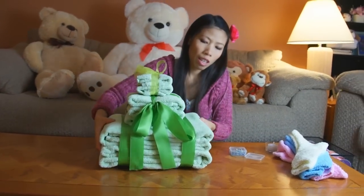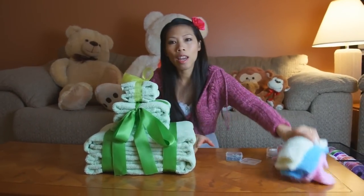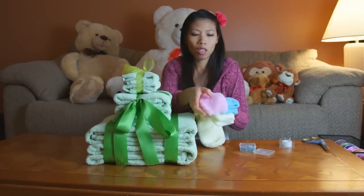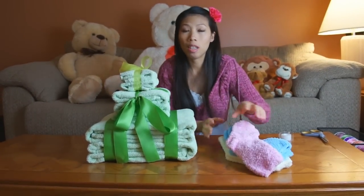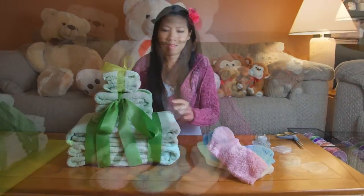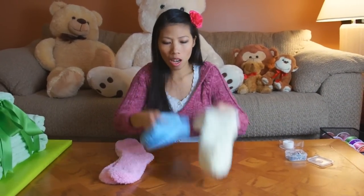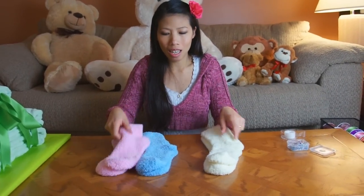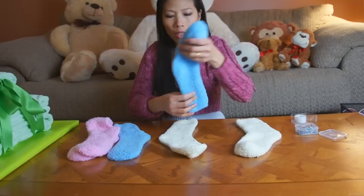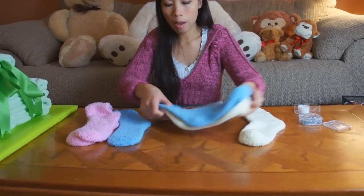It's going to look like this, but she's not done yet — she still has a couple pairs of fluffy socks. She's going to show you how to roll them into flowers. She'll mix the colors — going with white and blue — putting the blue on top of the white.